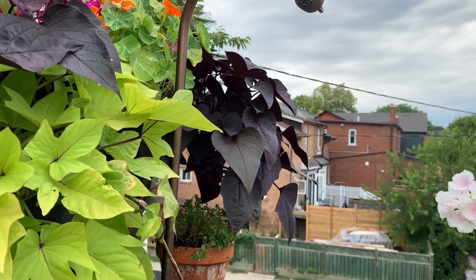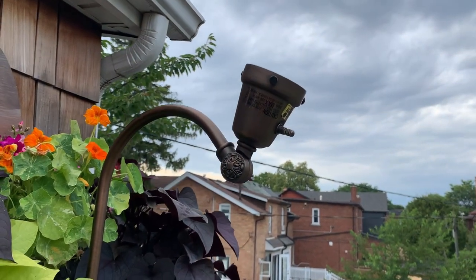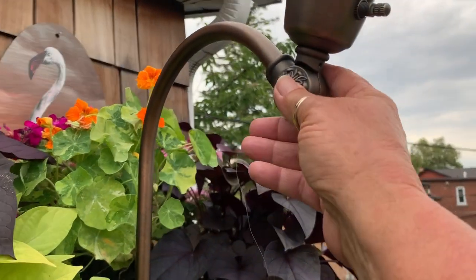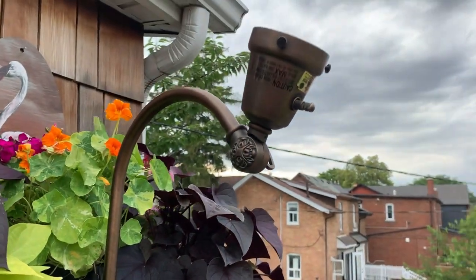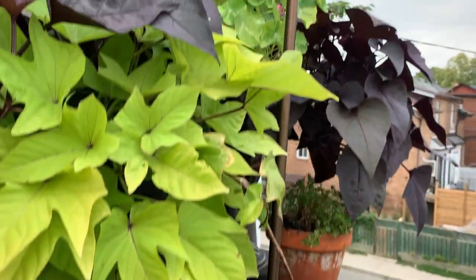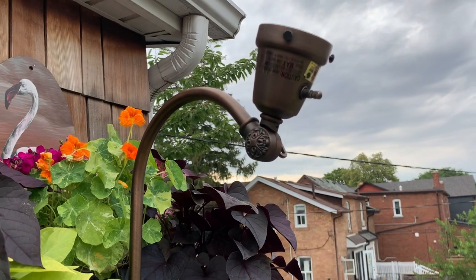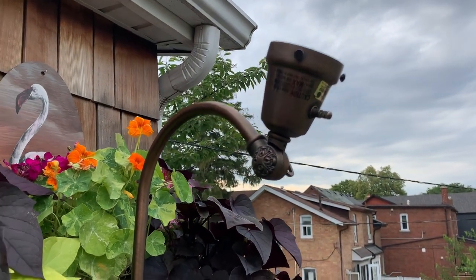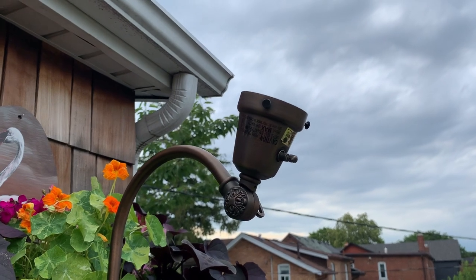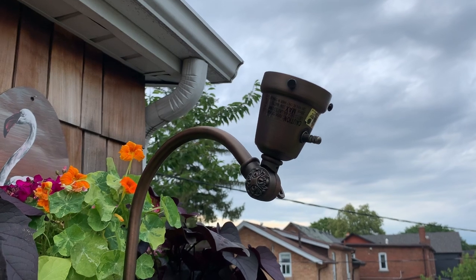Hi everybody, how y'all doing today? I've been sitting here thinking what I can do with this. I tried to take it off with an allen key, but if I take it off I lose this piece, and I need it to hang the chandelier on because this is an old lamp. If you're new to my channel, welcome! Long story short, I'm gonna do something a little crafty — a DIY — I don't know if it's gonna turn out.